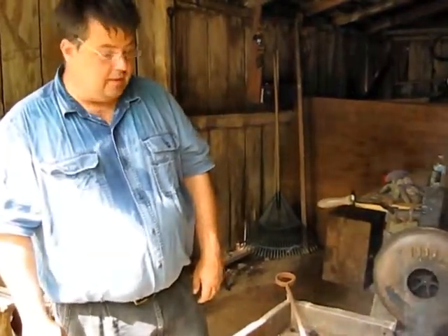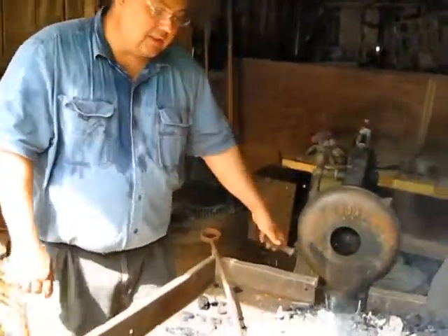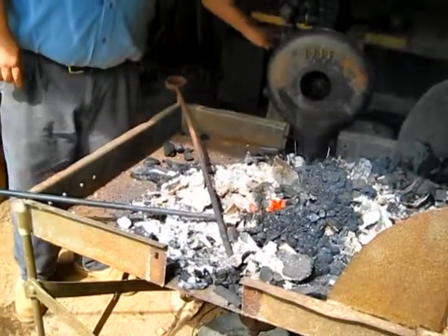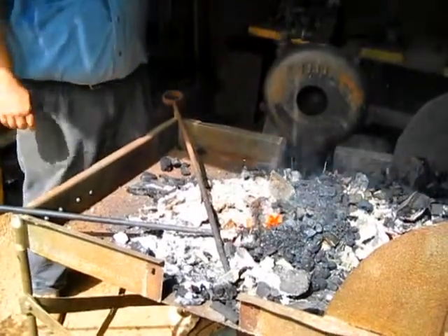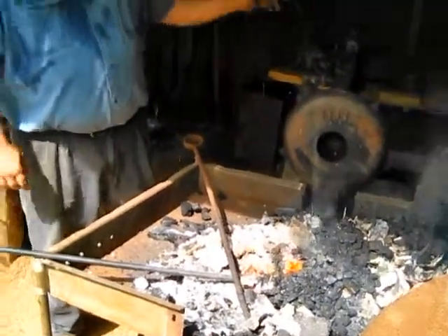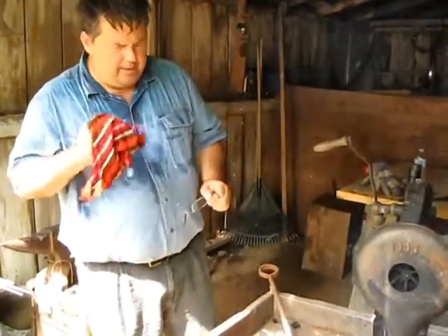How about bituminous versus anthracite coal? Bituminous is far better. Anthracite is so fickle, I don't even know where to begin. This is bituminous. It's one of the reasons they coke the coal in coke ovens — they take and bake it, essentially, and burn off all the volatiles, get it down to a much more pure, fixed carbon state. So you have that consistency, plus you don't have all the other impurities made into your steel.